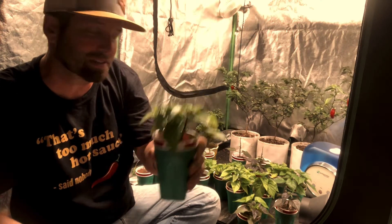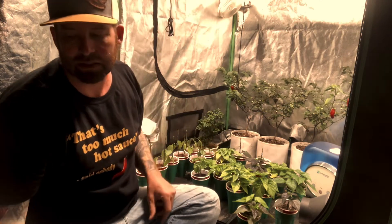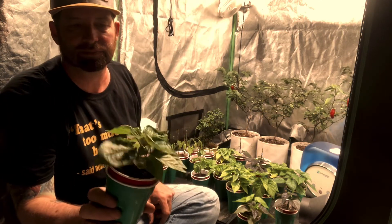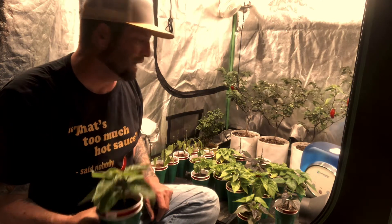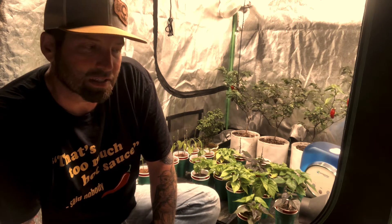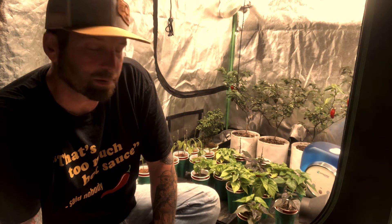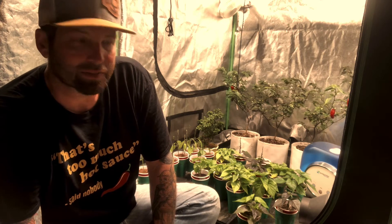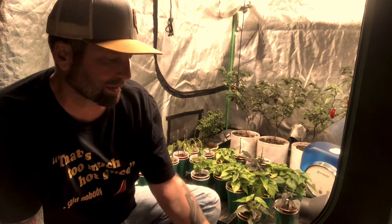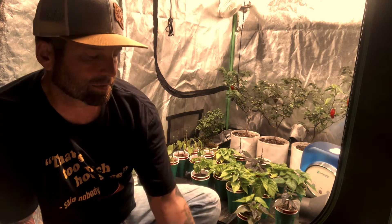If you stayed with me this long, I appreciate it — thank you. I appreciate all my followers. If you haven't tried the FIM method for growing peppers, I think this is the year you should take one plant and just try it. You will see a significant difference in how well your plant grows. And don't be afraid to remove some of those extra plants.